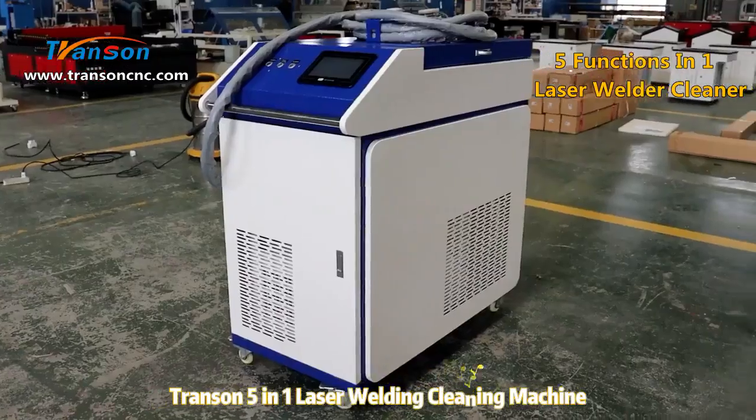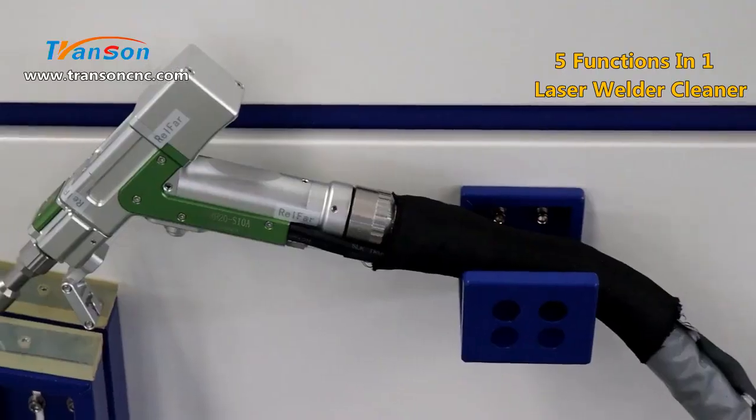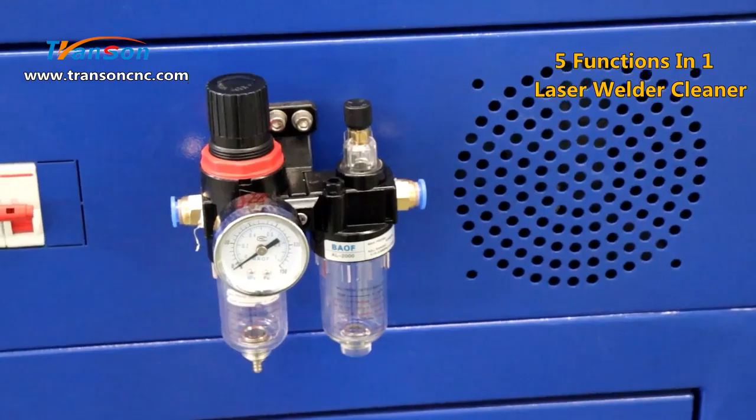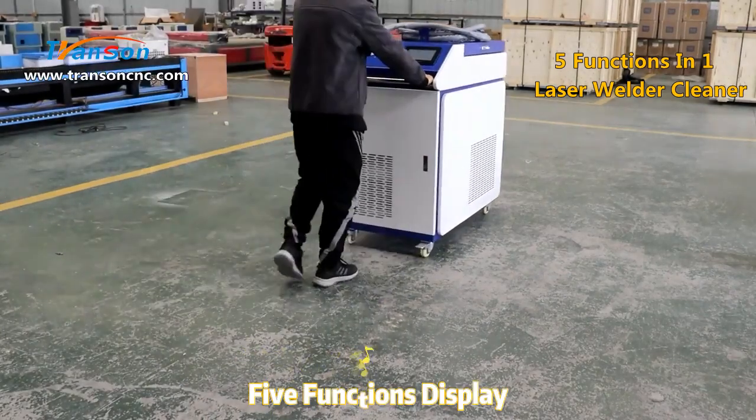Transcend five functions in one laser welding cleaning machine. Five functions display.